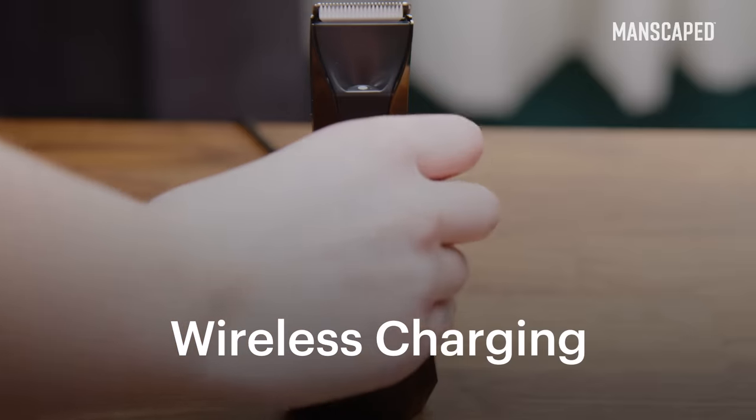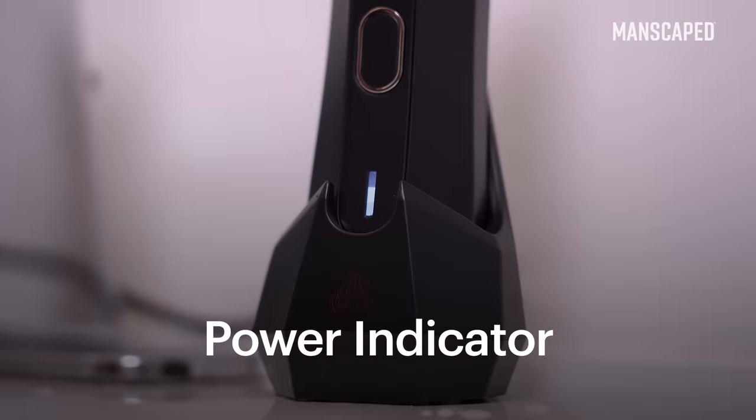You just drop that in and it's gonna go ahead and start charging. It has an LED indicator light so it can actually indicate the battery charge level. This is amazing, guys.